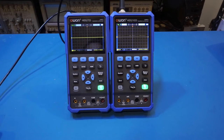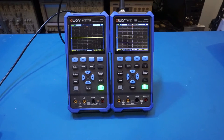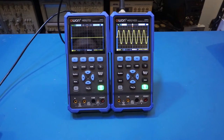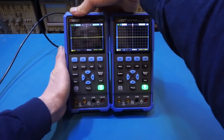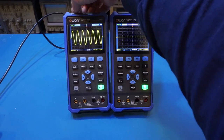Now let's take a look at how well the 2102 acquires signals automatically. I'm currently outputting a 10 megahertz, one volt peak-to-peak sinusoidal from my Uni-T UTG962E. I'm going to swap back and forth between the two scopes for comparison. Doing auto acquisition on the 2102S, the signal is acquired cleanly. Doing the same on the 272S produces pretty much the same result — there's really not much difference between these two oscilloscopes at this frequency.